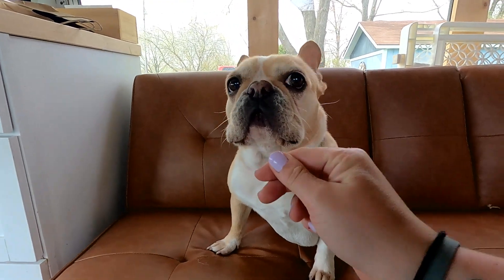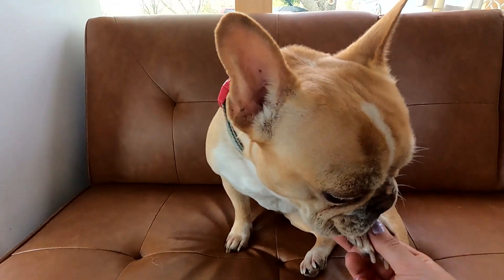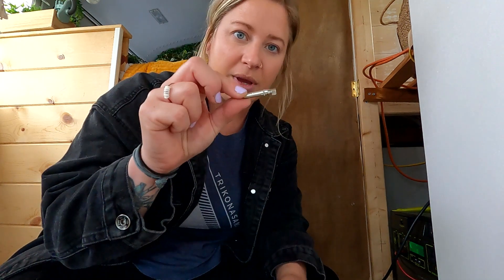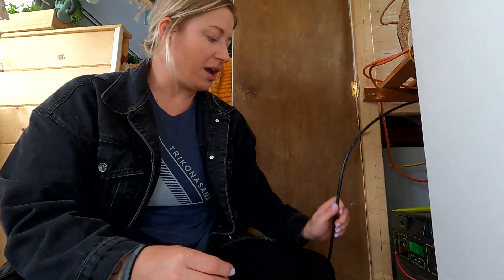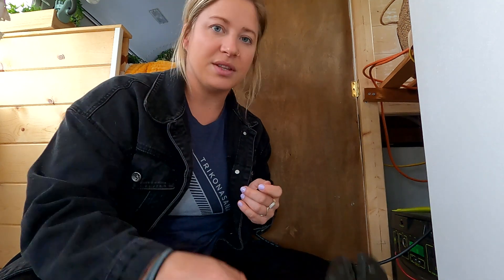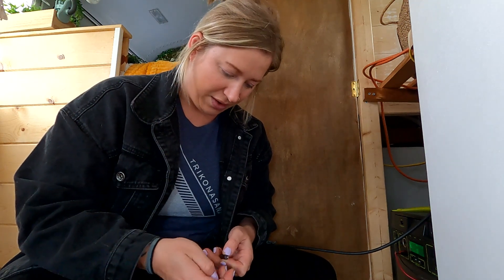Oh, you got a piece of grass. Okay, here's the moment of truth to see if I can figure this out. I do know the female — I don't remember what this is called — goes into the male MC4, so that's what I'm putting on to my negative wire. I used this crimper for my Anderson poles with all my 12-volt wiring and it looks like it's the same crimper, so I guess we'll find out.